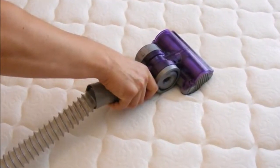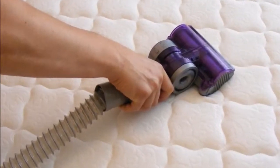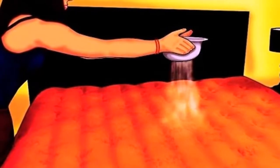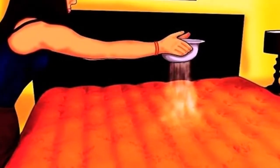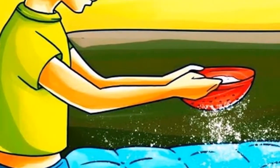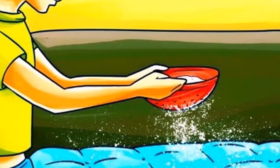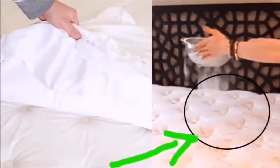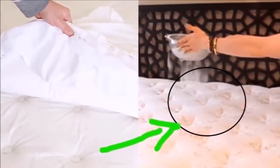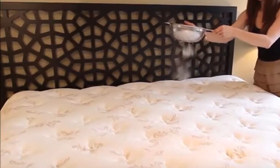She spilled baking soda on the bed and after 30 minutes they all remain speechless. Sometimes your mattress needs some serious attention. Along with refreshing your bed, this easy cleaning DIY ensures a better night's sleep — no need for harsh chemicals or expensive concoctions. All you need is a box of baking soda, and the addition of essential oil gently scents your bed, helping to soothe you and allow you to sleep.